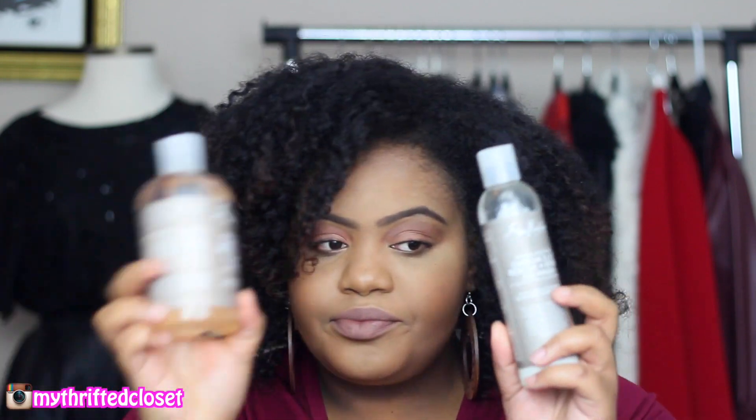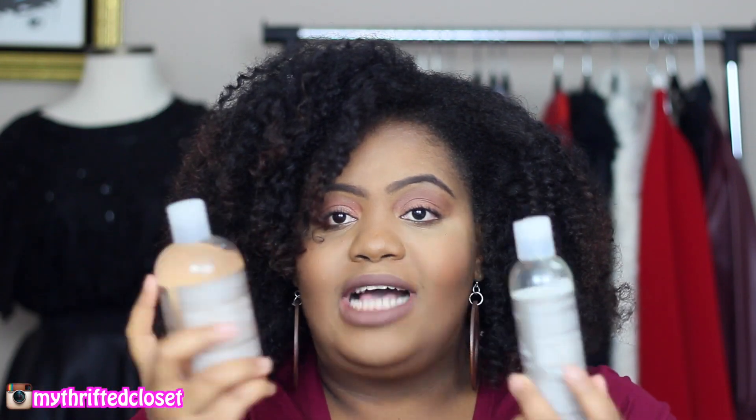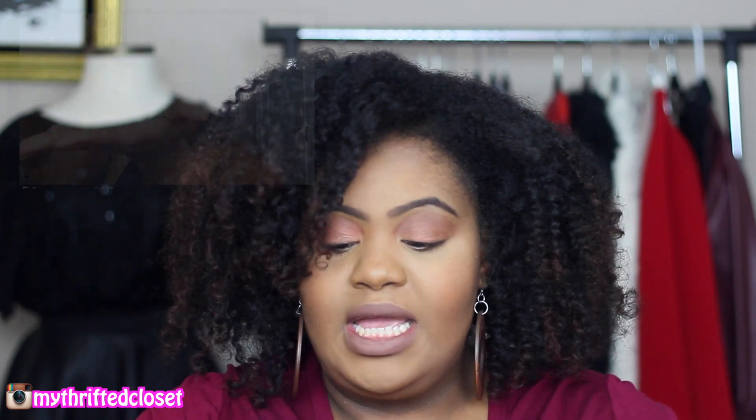Today I'll be talking about the new Omega 369 Rescue and Repair products. This is what they look like — it's kind of a gray label, great packaging. I'm just going to jump right in. I'm going to first start off with the clarifying shampoo with quinoa and Rose of Jericho extracts, which is supposed to deep clean and nourish your hair.